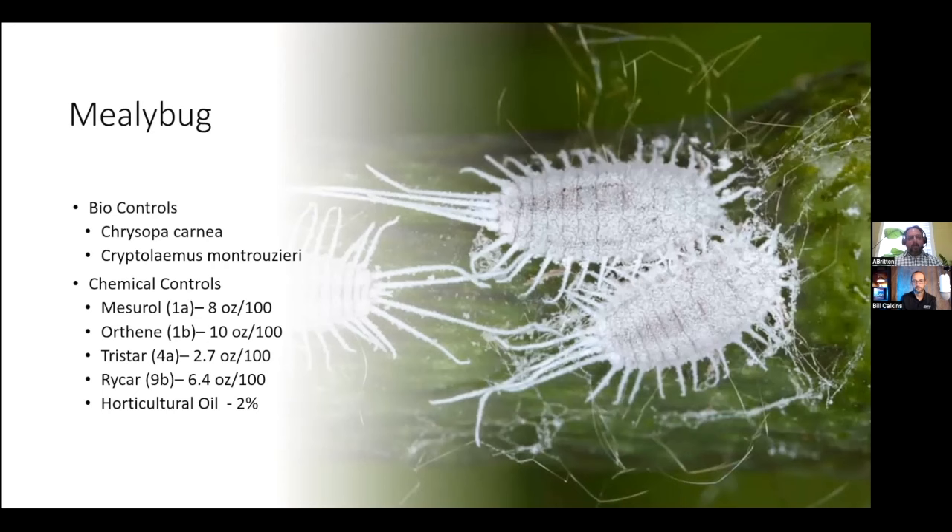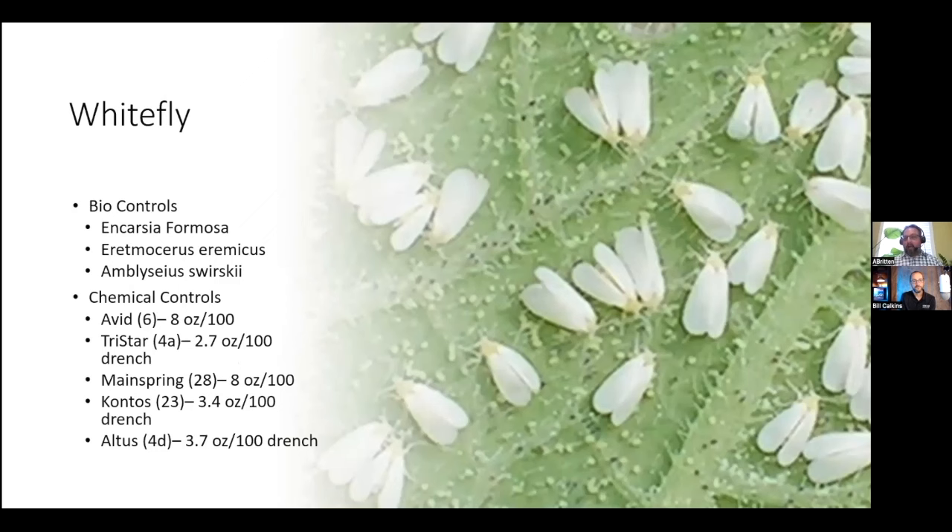If you do have a bad infestation or an area that's particularly bad, you can use chemical controls. Some recommendations for mealybugs are Maestro, Orthene, Tristar, Rycar, and horticultural oils. Understand that some of these will have a long-term lasting effect and will cause issues for your biological controls, so most bio suppliers will give you recommendations of products that you can and cannot use around your biocontrols so that you don't destroy your populations.